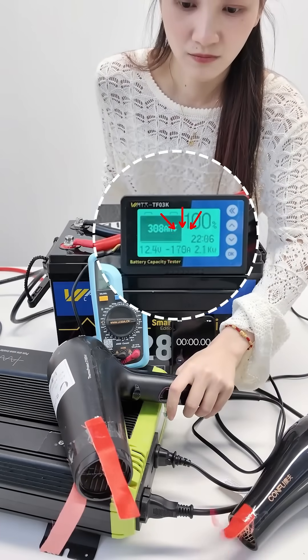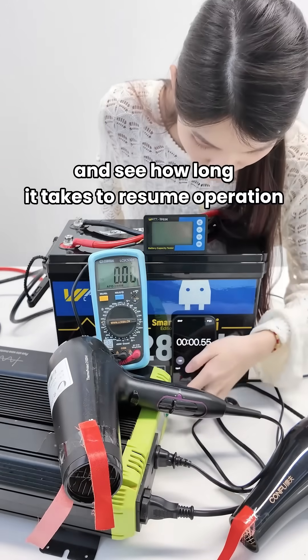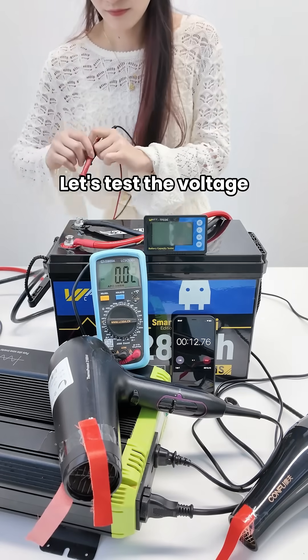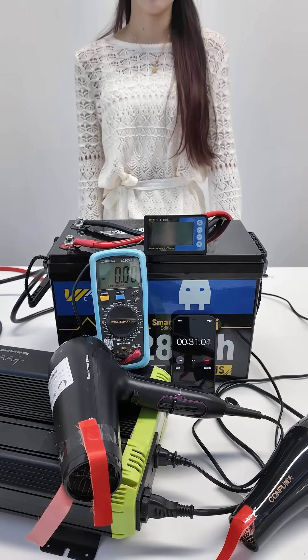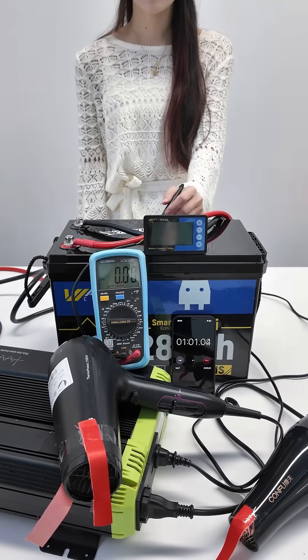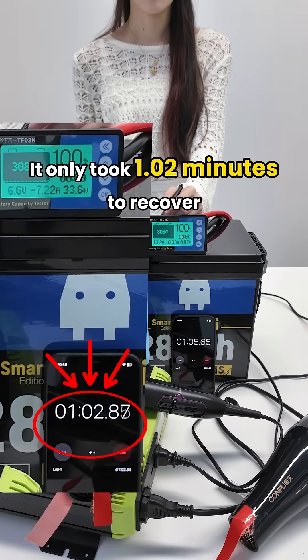Let's do it again. Come on, let's start timing and see how long it takes to resume operation. Let's test the voltage — there's only 2.34V. Now our battery monitor is back on. It took only 1.02 minutes to recover.